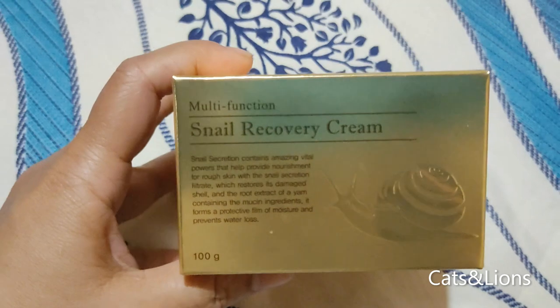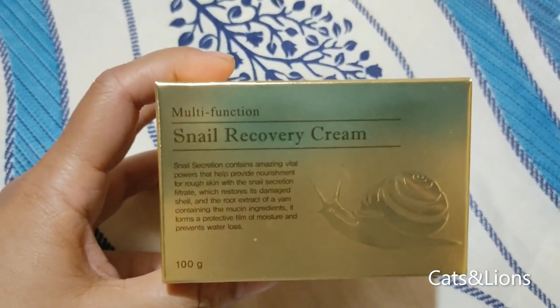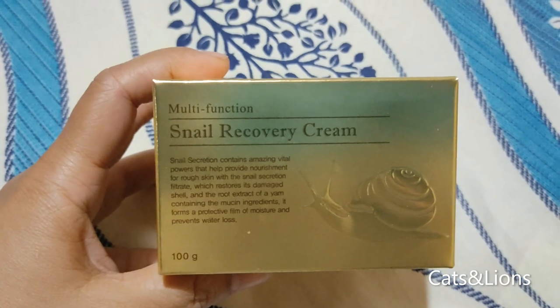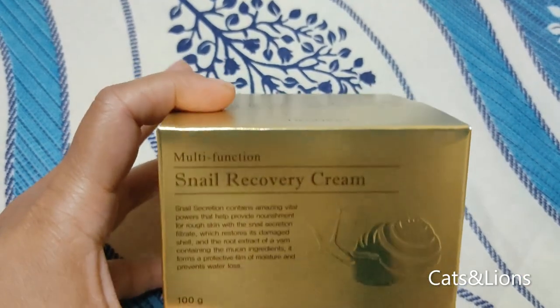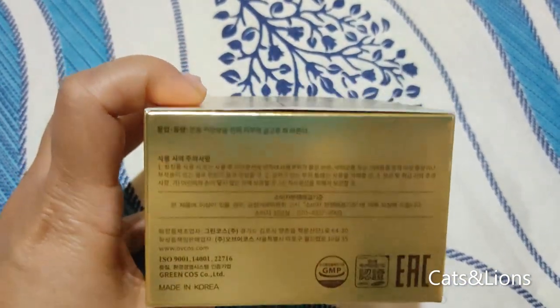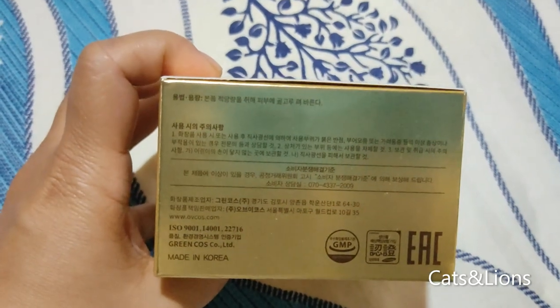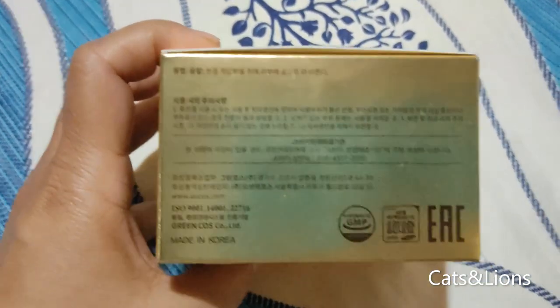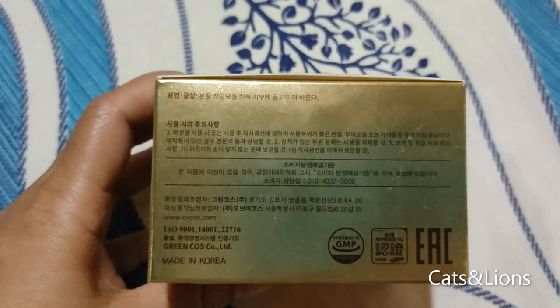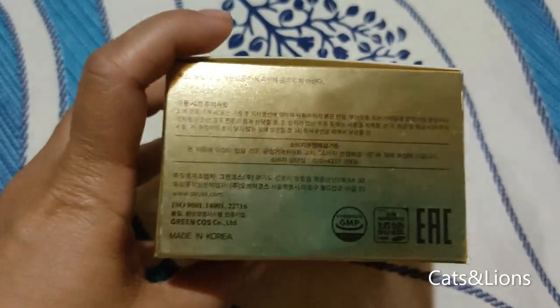Korean skincare products are really awesome, and we have here the Snail Recovery Cream. This is a 100 gram pack and it's so luxurious that the box is colored gold and somehow reflective. Some of the writing here is in Korean but unfortunately I can't understand Korean.